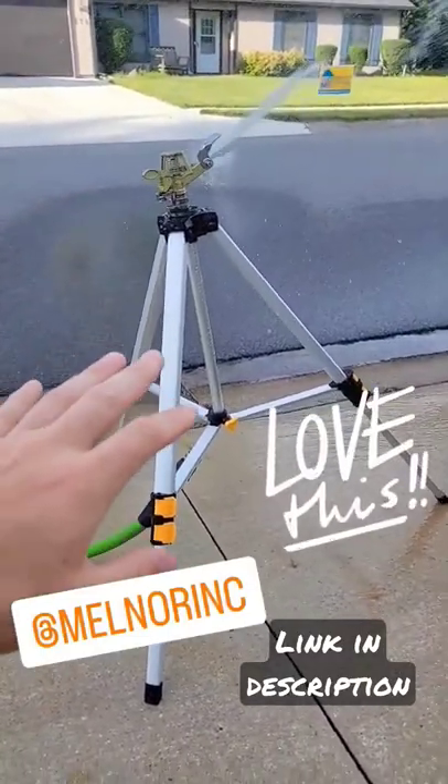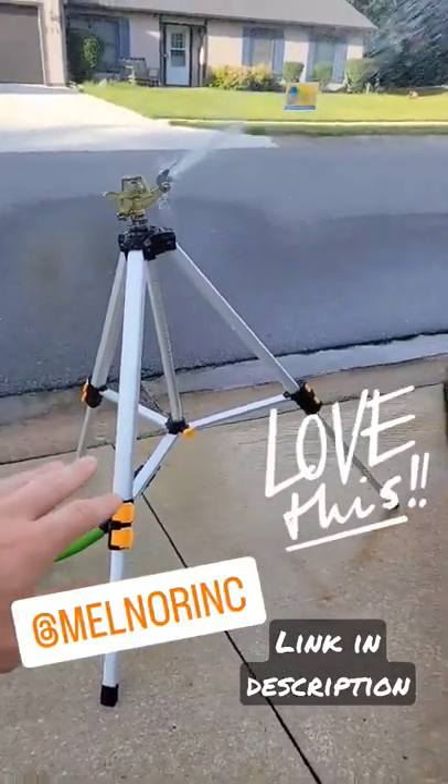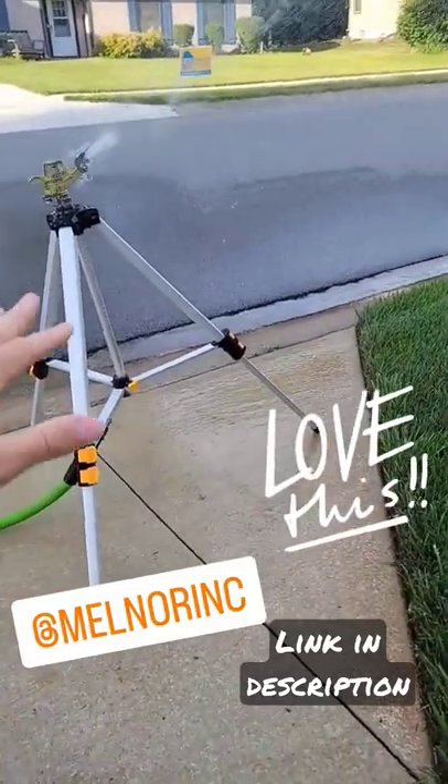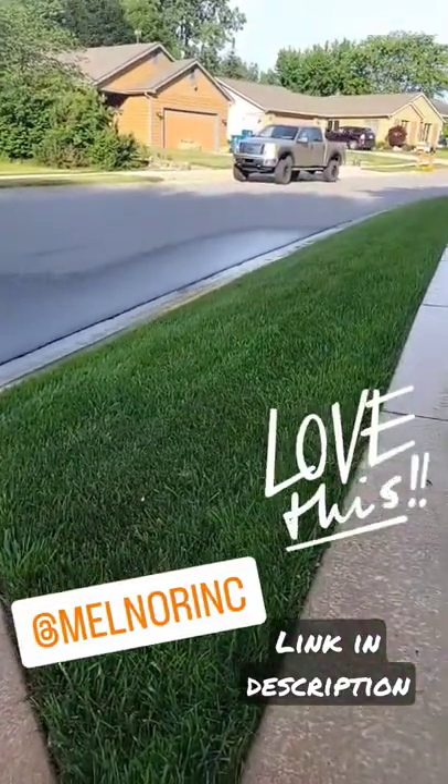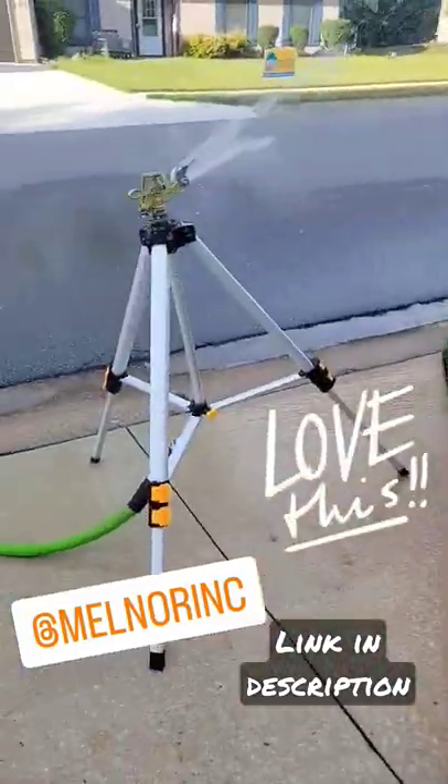This is why I love this Melnor tripod sprinkler that I talked about in my video the other day. On the incline, I can adjust the legs, put it at any angle I want, get it up a little bit more here, and blast it out over the grass. Great sprinkler!